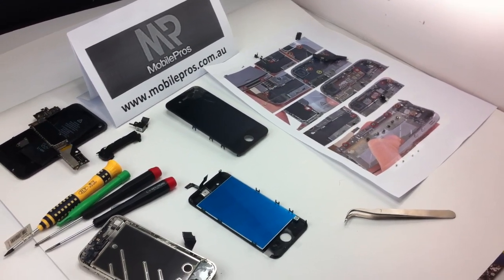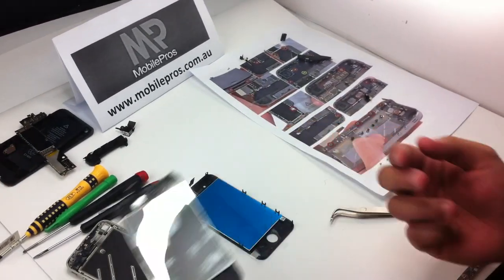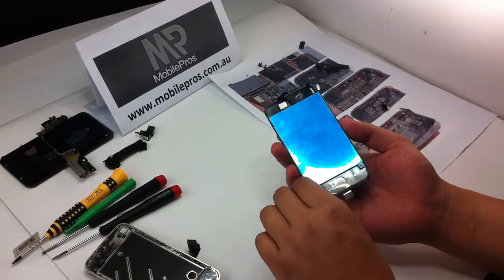Hello everyone. In the last video, we showed you how to open the phone and take off the old screen. In this video, we will show you how to put the new screen, which is assembling the phone.